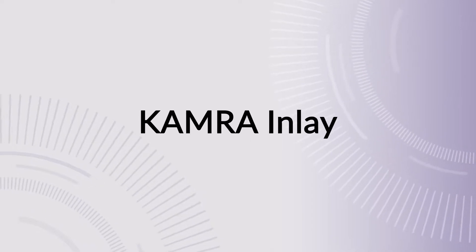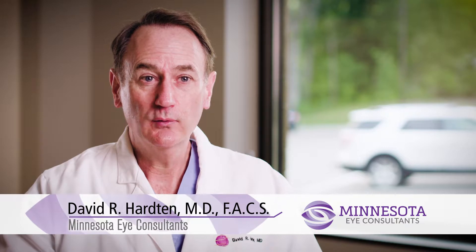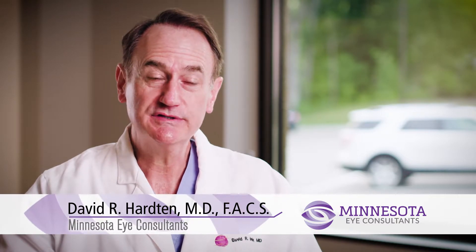Typically in your 40s you start to need reading glasses or bifocals. There are now technologies that help for the 40 to 60 year old to reduce the dependence on reading glasses for their up-close vision. Sometimes we'll do things like monovision with LASIK or PRK, where one eye is corrected for distance and one eye for near. One of the newer technologies is a group of implants called inlays that are placed into the cornea.